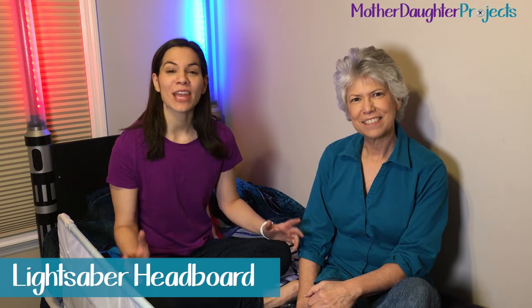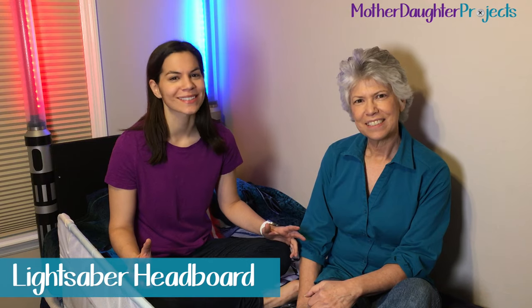Welcome to Mother Daughter Projects. I'm Steph. I'm Vicky. And today we're going to show you how we made the Star Wars lightsaber headboard.